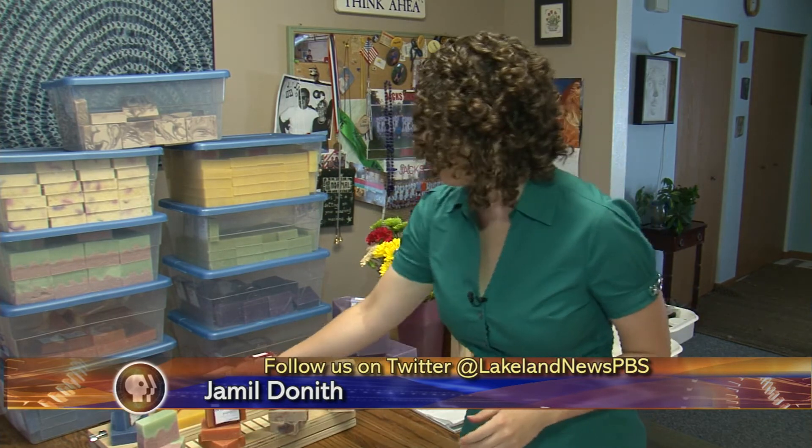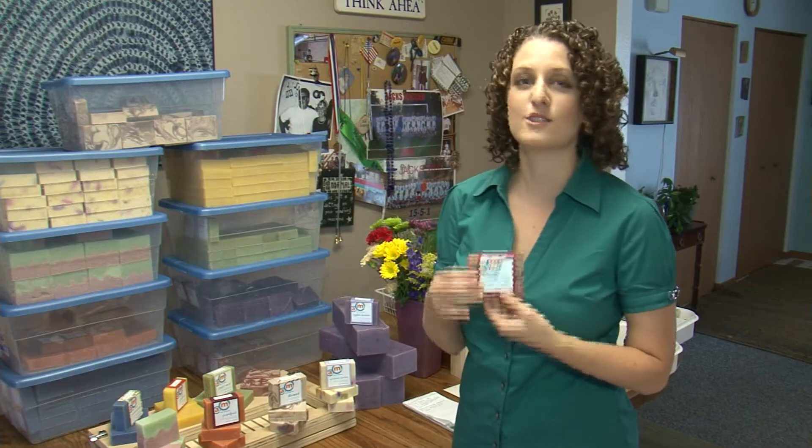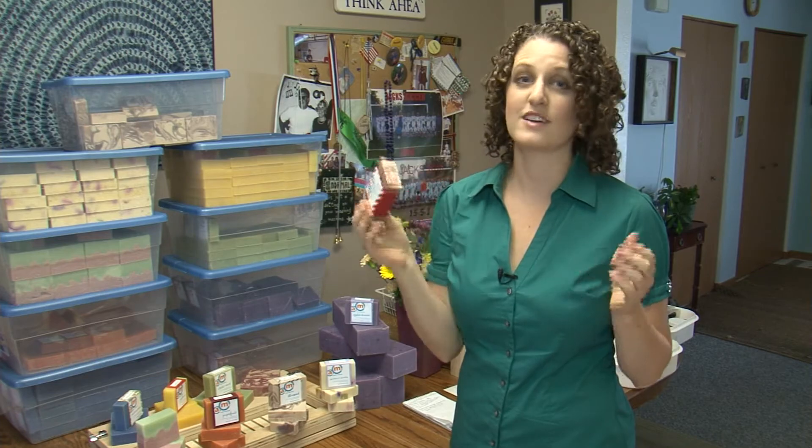This is only half of the different kinds of bar soaps that Smith makes. Currently he has 18 different types of soap scents, from orange grapefruit to my personal favorite, vanilla Razz Swirl, which smells good enough to eat. I like to make new kinds of soap. I like playing, so I have an excuse to play.